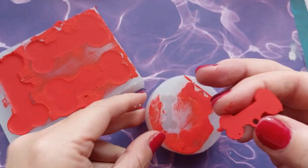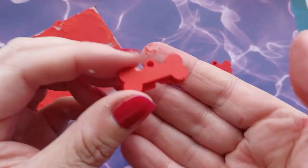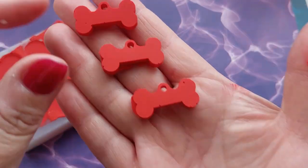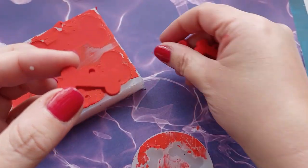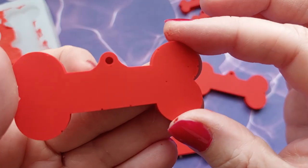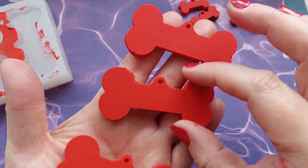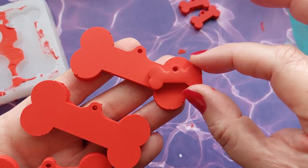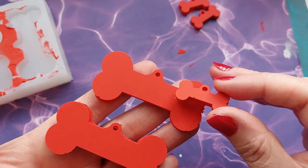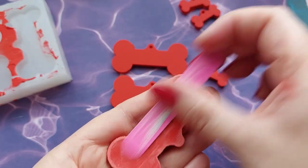This is 30 minutes later. If you're new to Jesmonite, it's a super fast curing material, so 30 minutes later I get to demold and they are so cute — though I've got air bubbles, such a shame. What you could do is use your silicone tool to go down inside the mold at those 90-degree angles, because it's those angles that really catch air bubbles. These are the larger dog tags. I'm loving the red — really really loving it.